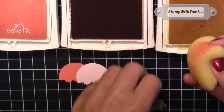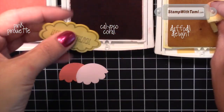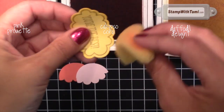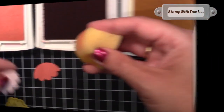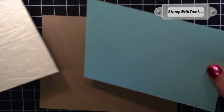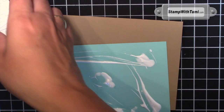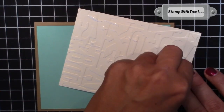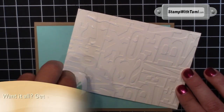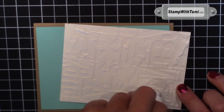Next I'm going to take a Stampin' Sponge and just sponge around the edges of each of our ice cream tops in the same color. This is Daffodil Delight sponged on Daffodil Delight — this adds a little bit of depth. Now we just need to put it together. I'm using Chombo Liquid Adhesive today over Snail because we have a textured piece going on the very top. The liquid glue just seeps in between the texture and holds it better. Otherwise I prefer Snail.